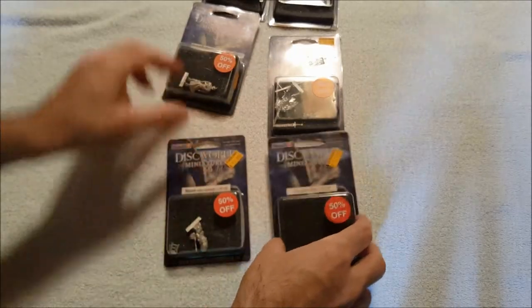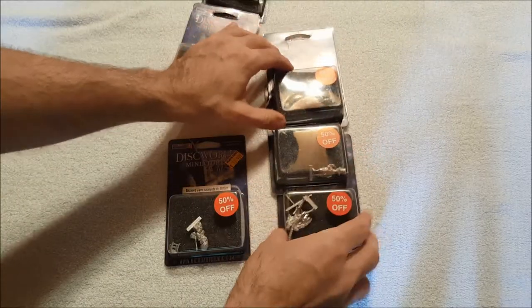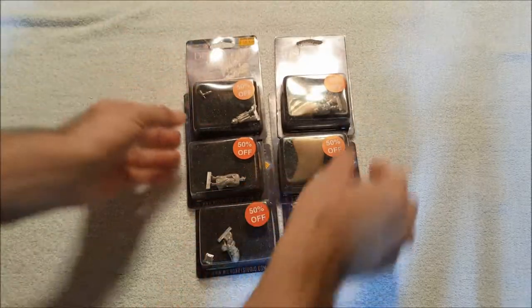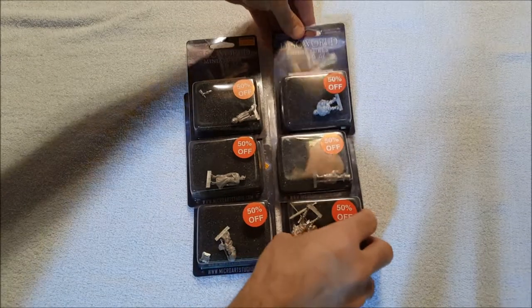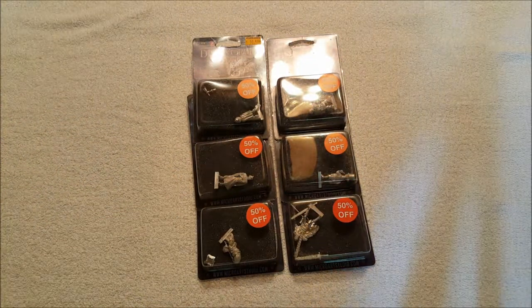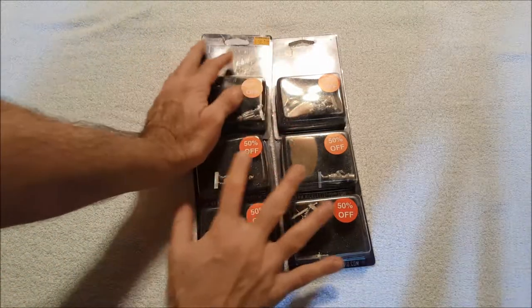There you have it — there we go, trying to avoid the terrible glare. There you have them: six Discworld minis. I'm very happy to have more of these because like I said they go for so much. Thanks for watching everybody, as always I appreciate it and I'll talk to y'all next time. These look crooked — why do these look crooked? Oh no.